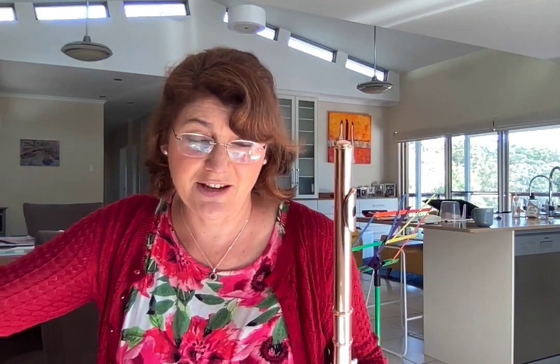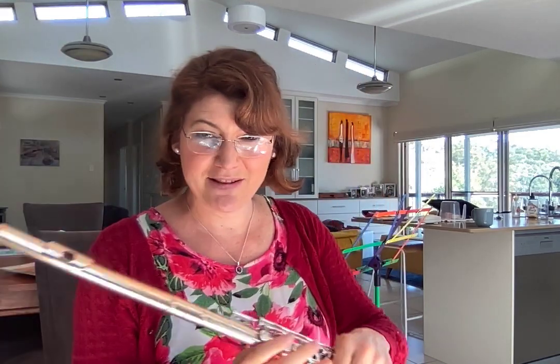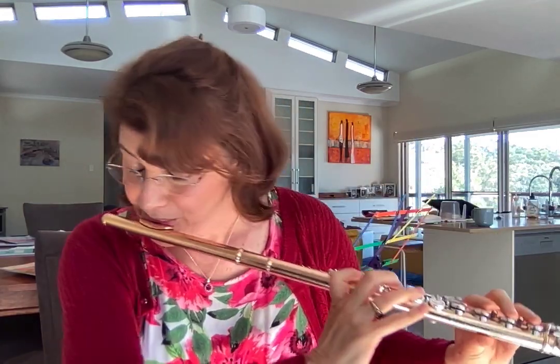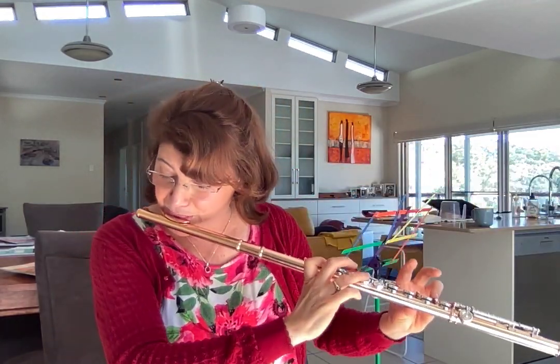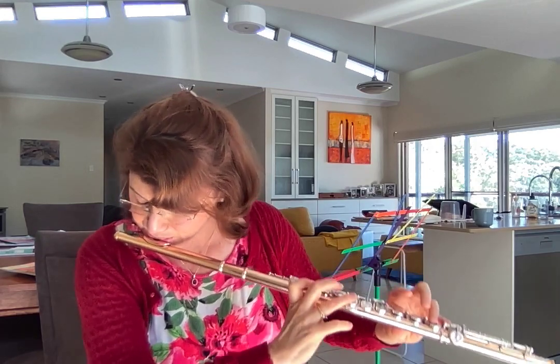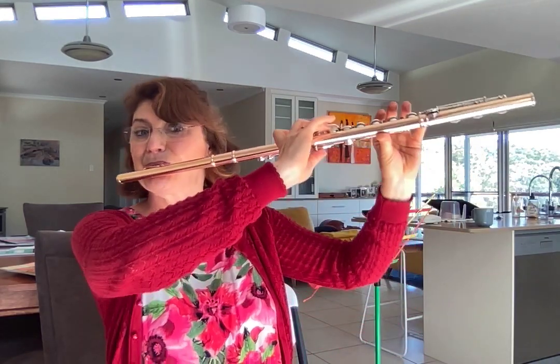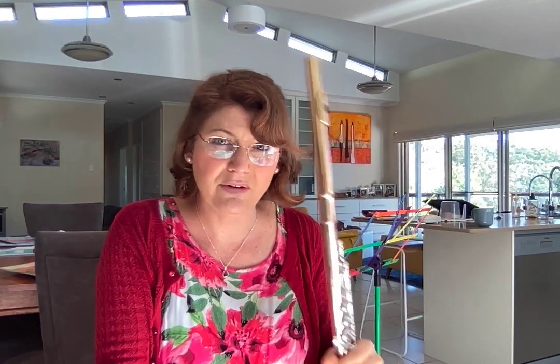Anyway, you've got to work on all of that in the bottom register because it's gone to poo after all of this time. So then once you've covered the low register, start back up with the top part and keep it fun — and of course it's got all of those problems up there that you have to solve all over again because you've been in lockdown.